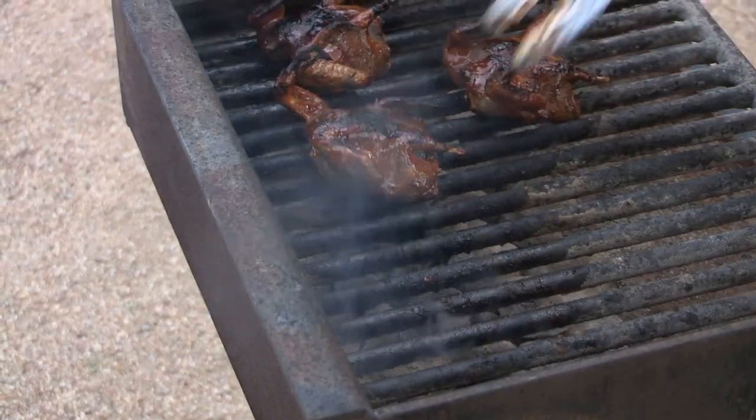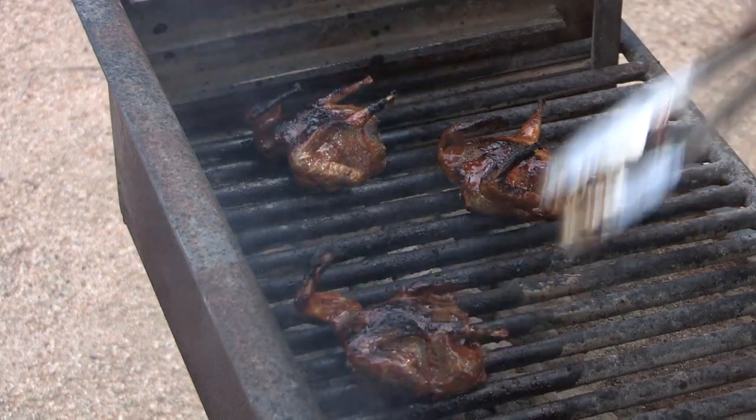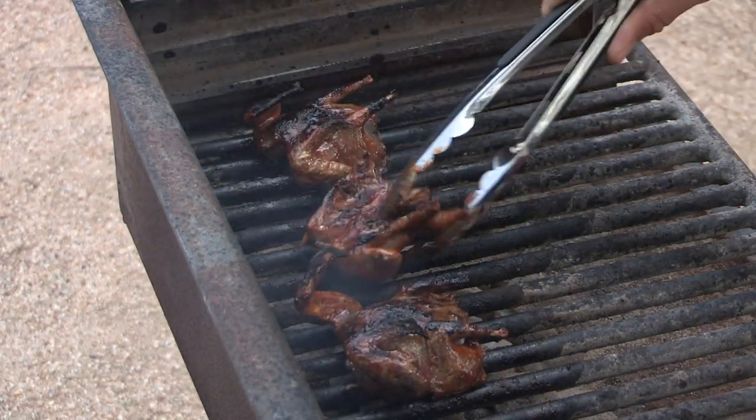You don't want to go too long because of the honey in the sauce — it will actually burn and cause it to blacken up. So once it starts making that turn where you can start smelling a little bit of burning sugar or burning honey, that's going to be a good indicator to flip.